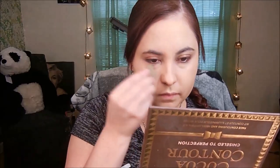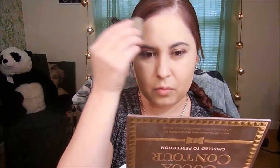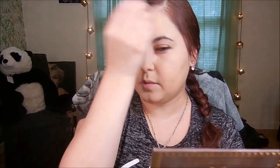After that, I take a damp beauty blender and I just kind of tap it around. I take a little bit more of that foundation and go under here to make sure everything's blended. I don't like to put anything on my neck, so I always get the foundation to match my neck — that way I don't have to drag the foundation down to my neck.